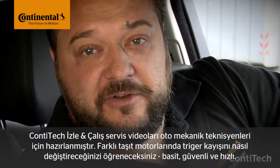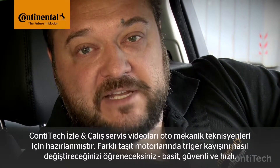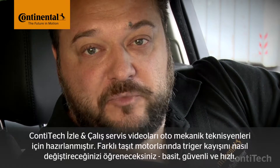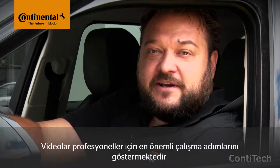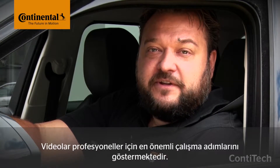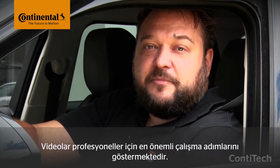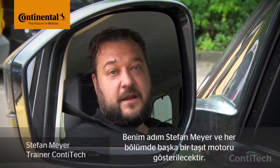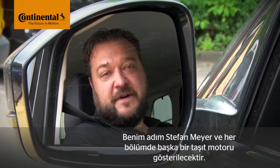Hi and welcome to Watch and Work — ContiTech's service video series for automotive mechanics. In them you'll learn how to change timing belts on a wide range of vehicle engines: simply, safely and quickly. The videos show the key working steps for workshop pros. They might take a few minutes, but it's worth staying with them — you'll more than make up this time later when fitting the belt and other necessary components. My name is Stefan Meyer and in each video I'll show you a different vehicle engine.